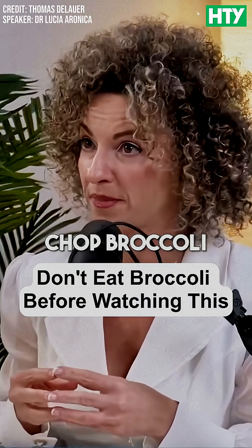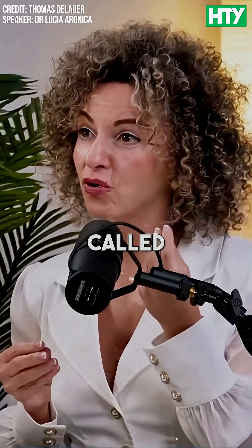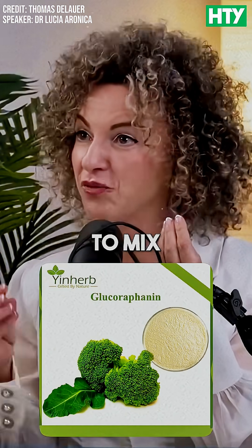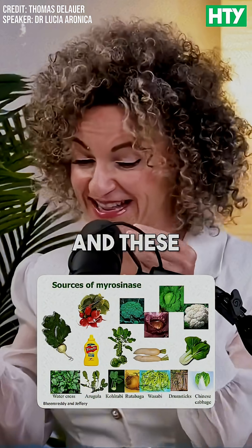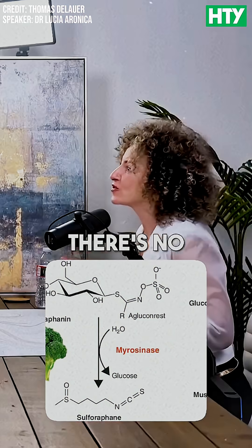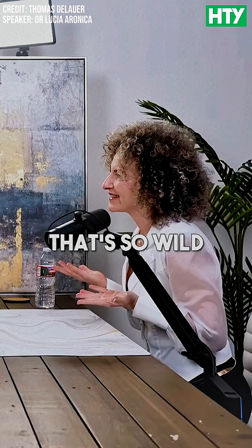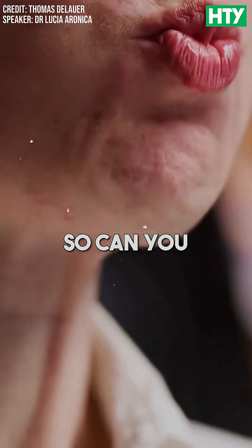When you cut, chew, or chop broccoli, you allow a compound called glucoraphanin to mix with an enzyme called myrosinase, and this reaction produces sulforaphane. There's no sulforaphane in the broccoli you eat — it's produced only when you cut, chew, or chop it. That's so wild!